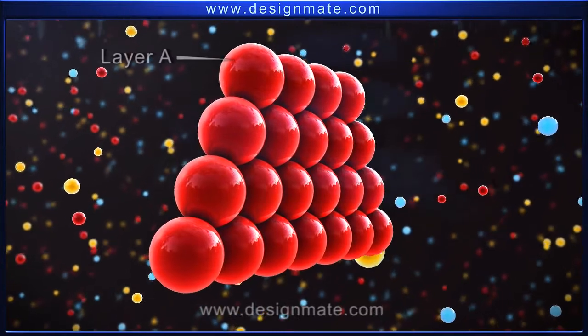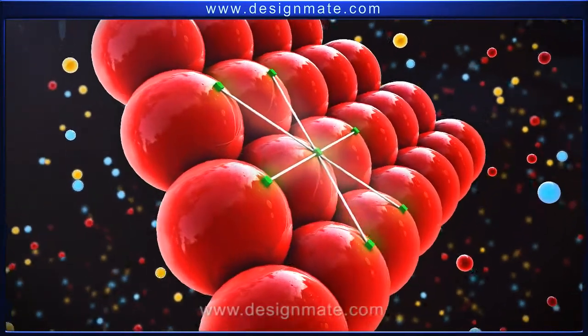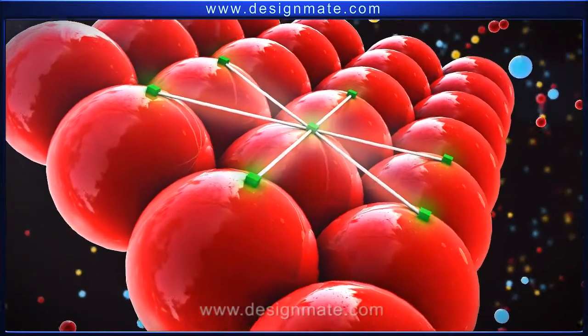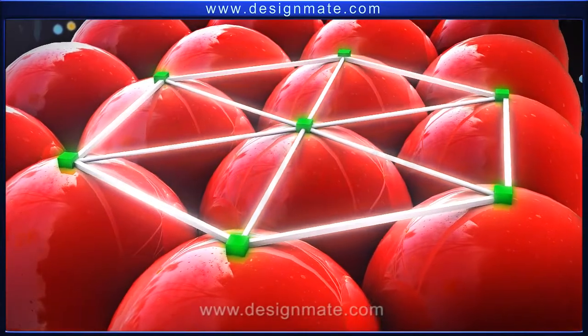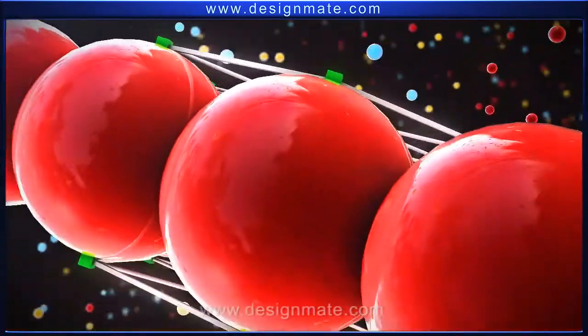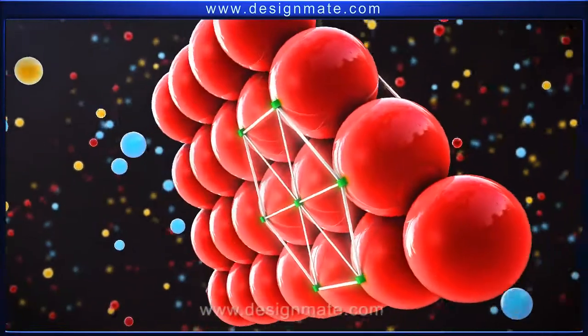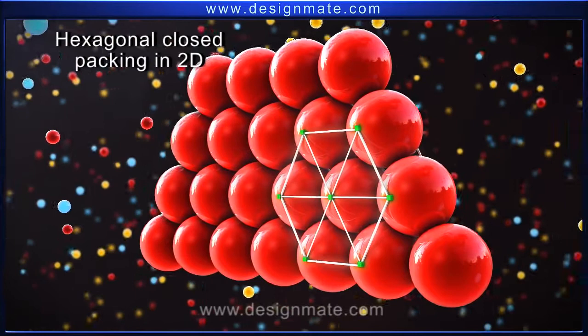This layer of spheres is designated as layer A. Each sphere in this layer is in contact with six other spheres. If we join the centers of these six spheres, a hexagon is formed. Thus, this arrangement is called the hexagonal closed packing in two dimensions.